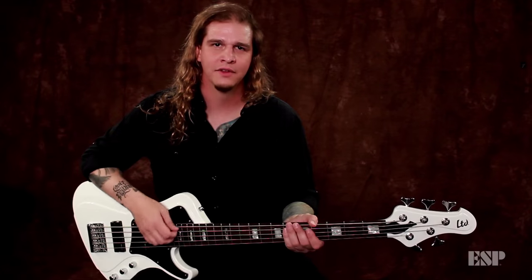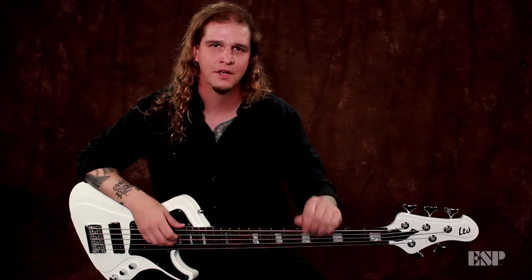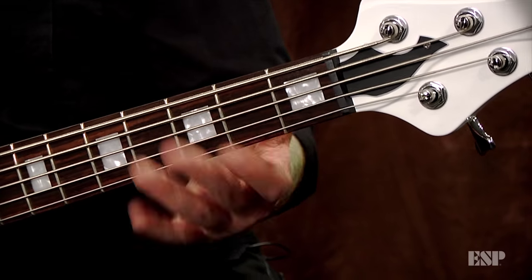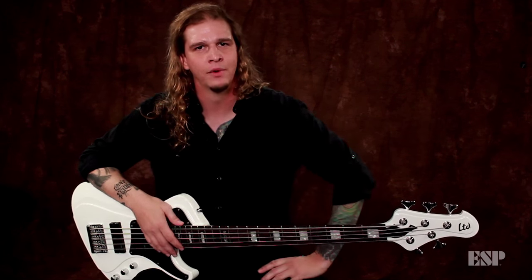My band tunes to E-flat standard, but I have the lower string dropped down to a G-sharp, so I get super low notes. That way I'm able to add different parts of a chord — like a fourth chord — I'm able to hit the low register on that, and this really beefs up the sound, beefs up the riff.